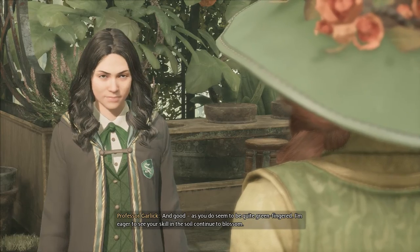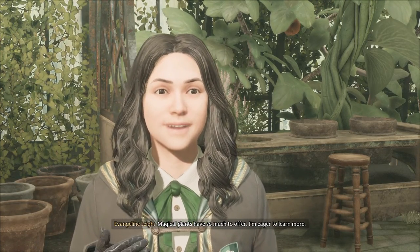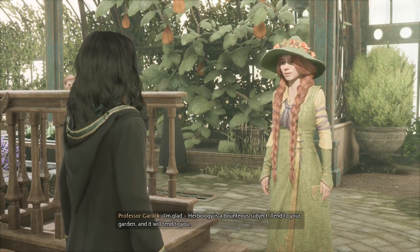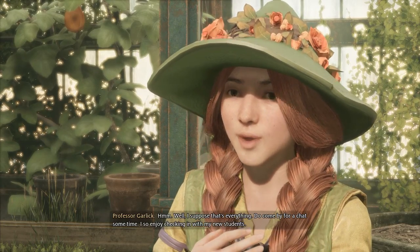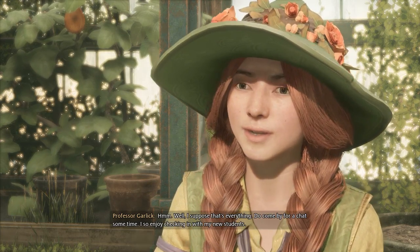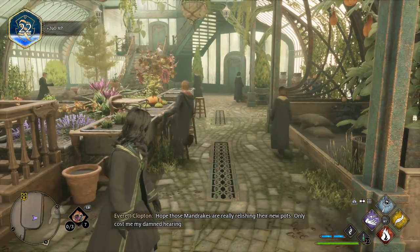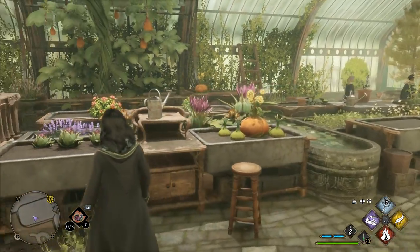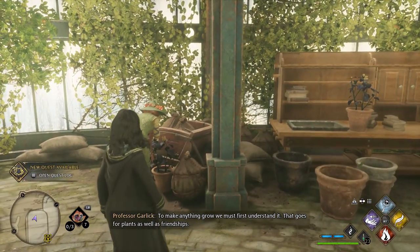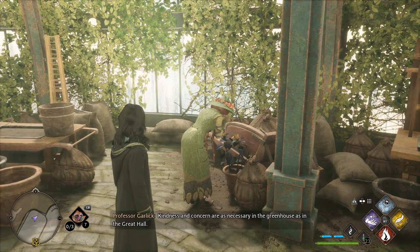I'm eager to see your skill in the soil continue to blossom. Magical plants have so much to offer. I'm eager to learn more. I'm glad. Herbology is a bounteous subject. Tend to your garden, and it will tend to you. Well, I suppose that's everything. Do come by for a chat sometime. I so enjoy checking in with my new students. I hope those mandrakes are really relishing their new pots — only cost me my damned hearing. To make anything grow, we must first understand it. That goes for plants as well as friendships. Kindness and concern are as necessary in the greenhouse as in the Great Hall.